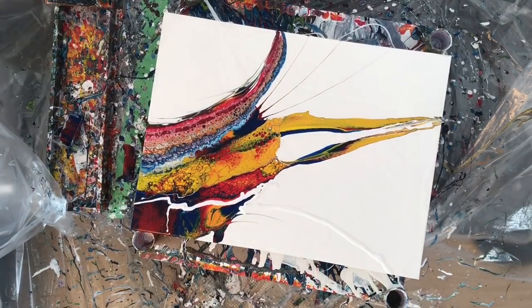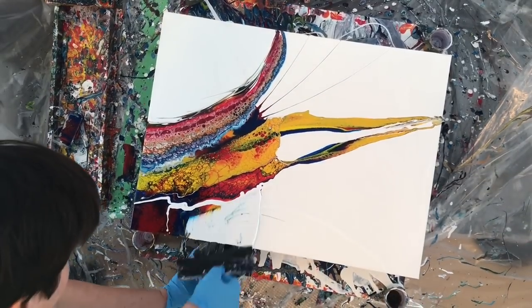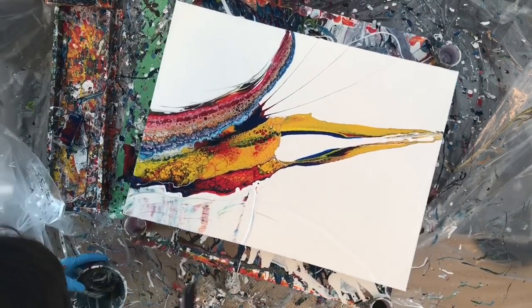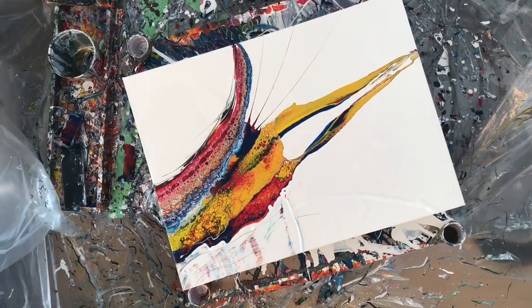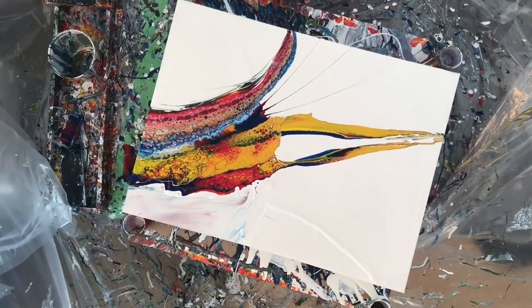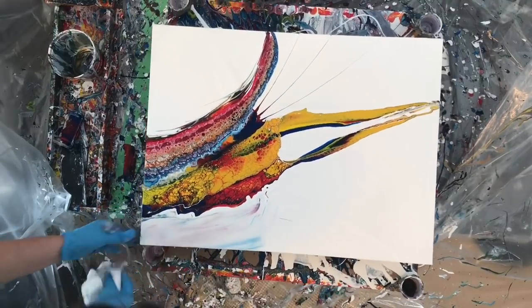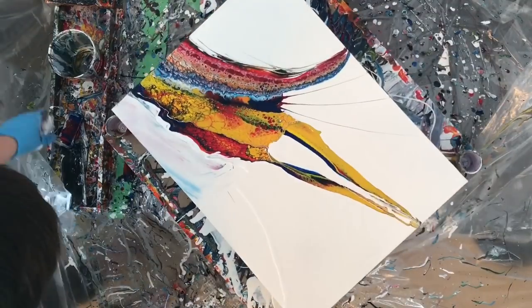I haven't decided yet whether or not that was a good plan — I think it kind of took away a little bit of the drama of the painting. I've decided that the darker colors add the drama, and that's why I lost a whole bunch of it, because there was a whole bunch of darker colors in that bottom bit that I scraped off.